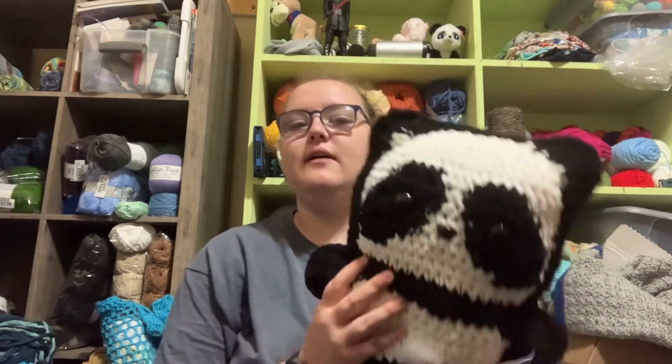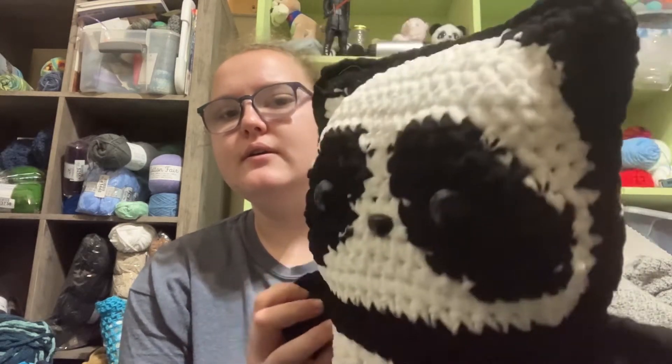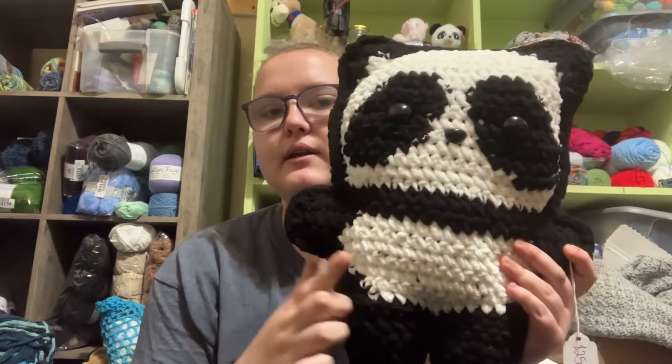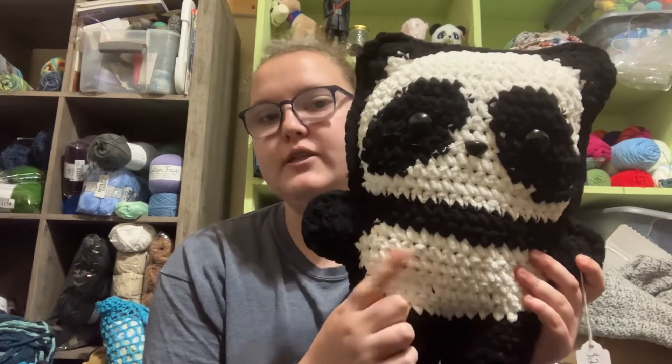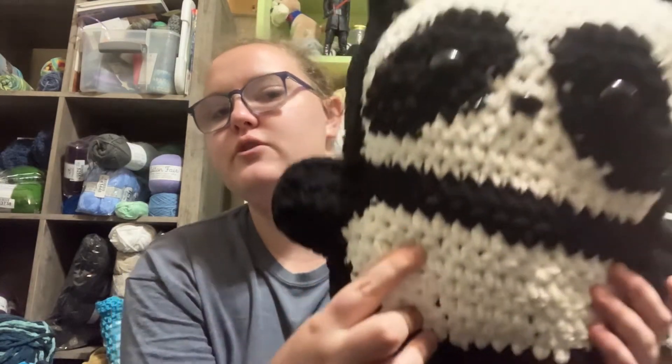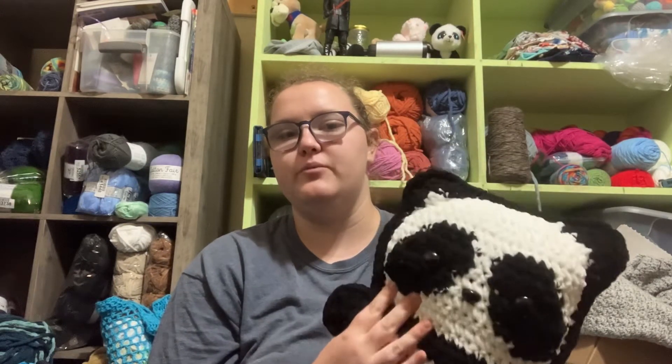I have a second one. This one I used Bernat Blanket in the black and Ice Yarns Chenille in the white, just a single strand on the chenille. I usually do a double strand, but I wanted to see how the single strand would work up.